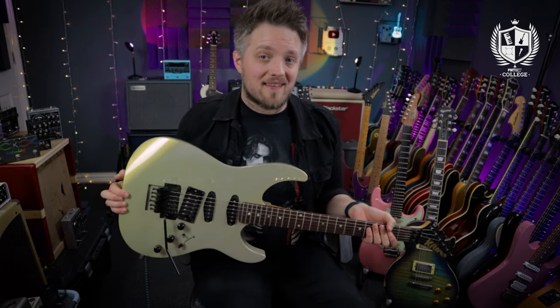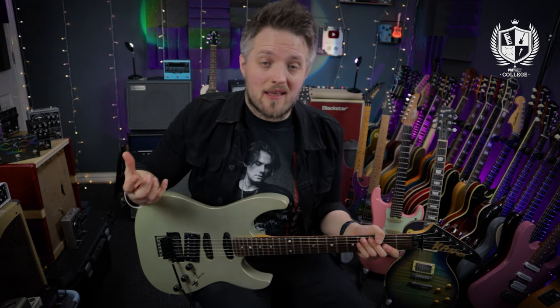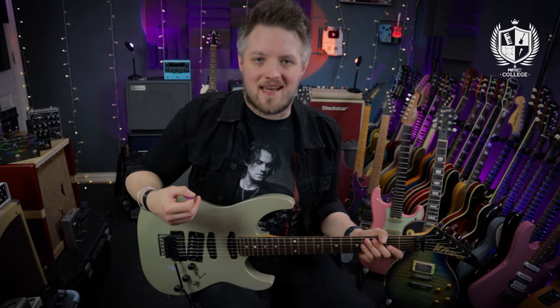The tones you're hearing in this video are coming from my 1985 Kramer Stryker, which is plugged into the Blackstar Studio 10 6L6. The drive is coming from a combination of the amp running on a just-broken-up tone and the Wampler Gearbox pushing a little more drive into the front end. The amp is running via the Two Notes Torpedo Captor X.